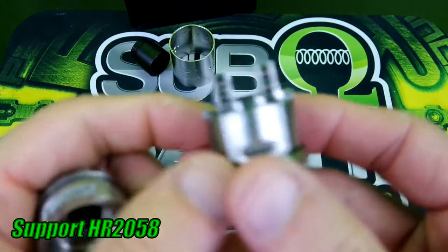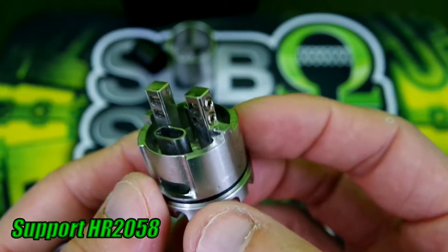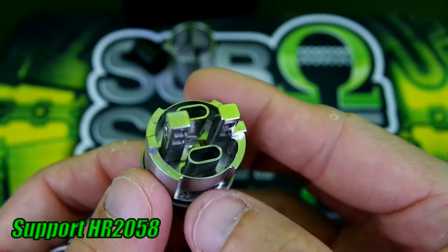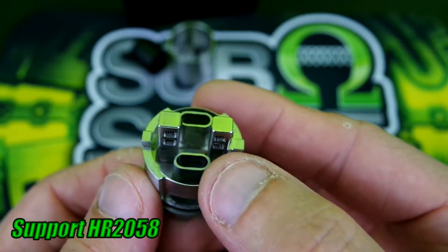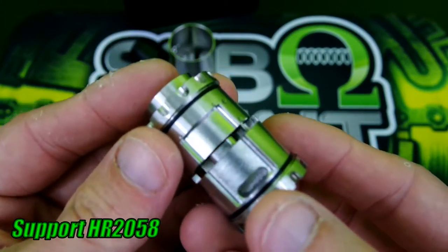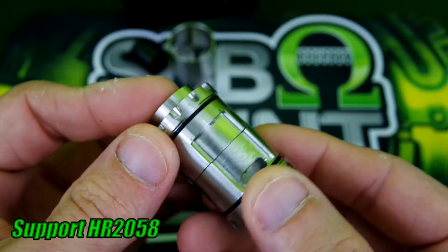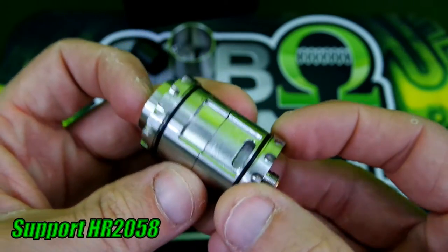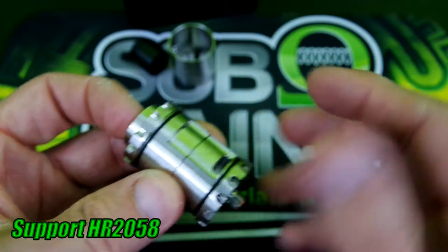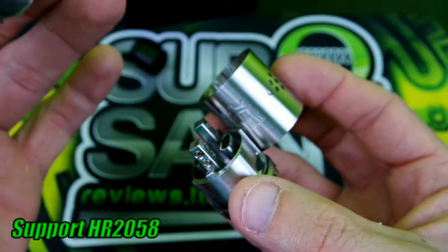Now let me show you how this airflow works. It has a velocity-style build deck with an eight-millimeter juice well, and nice little airflow slots — I believe they are seven millimeters by three millimeters. The airflow works by sliding over the top with interlocking channels that hold it together. As you can see, there's an indentation where airflow goes in from the side, down to the bottom, up through, and out your drip tip.